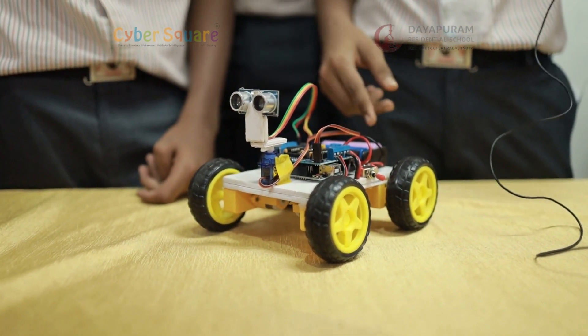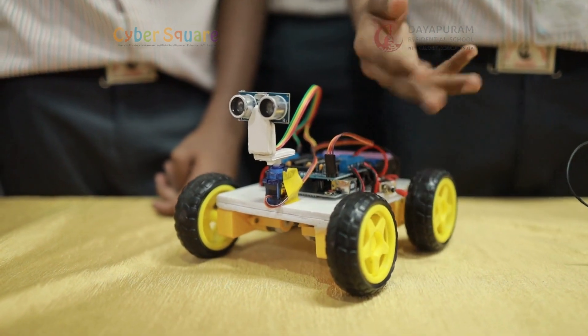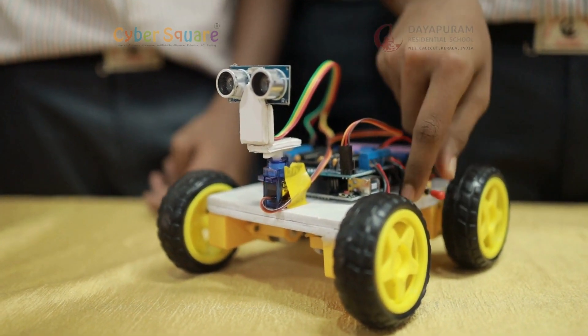This is an obstacle avoiding car. It avoids obstacles in its path and moves away from them. This is an Arduino-based project.